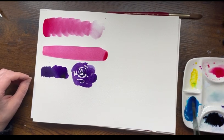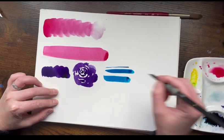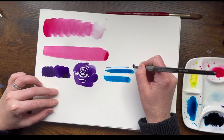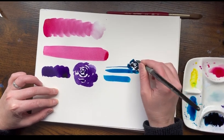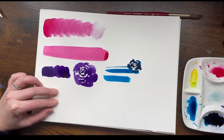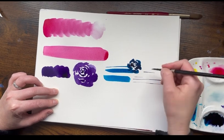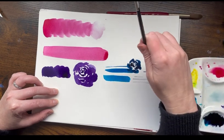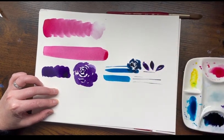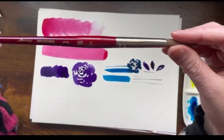These also have pointy tips and you can get a wide variety of strokes. I'll do a little rose there — they're great for doing petals and any kind of detail or larger areas too. And the size four is more of a detail brush for getting into fine details, doing very thin lines, and you can even do some leaves with them. Those are the Silver Brush Black Velvet brushes.